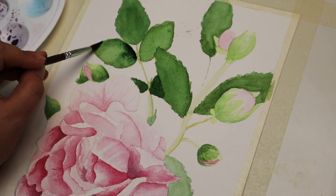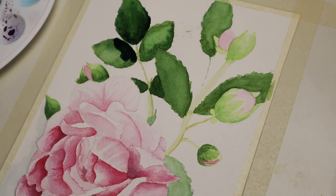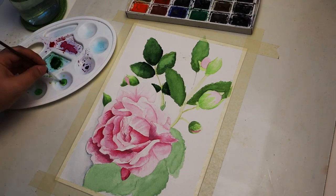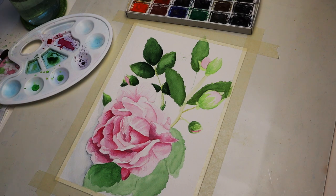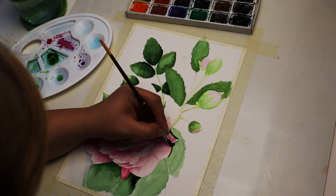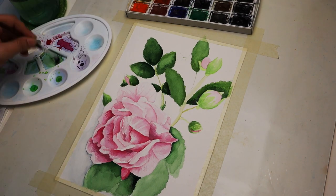Here you can actually see me adding a darker shade of green on those leaves. At this point I have to decide where the light hits and what leaves are left in the shade. With watercolors you have to work your way from the lightest part to the darkest part. It's actually very difficult to add highlights afterwards on top of a darker color.